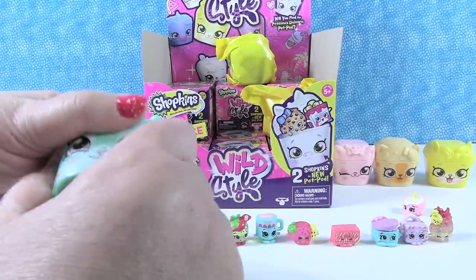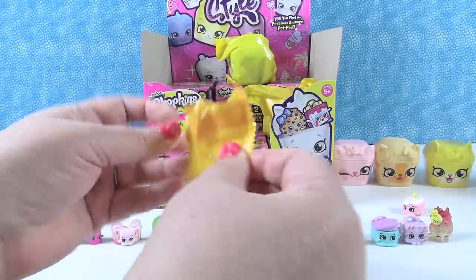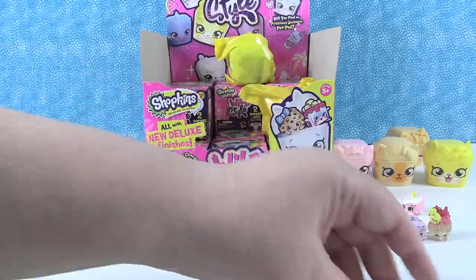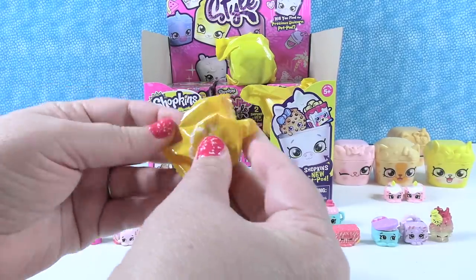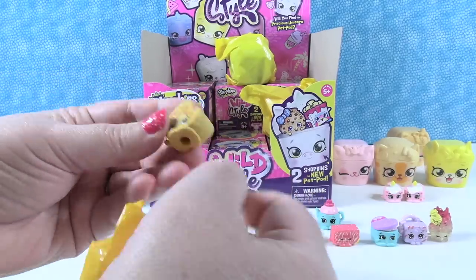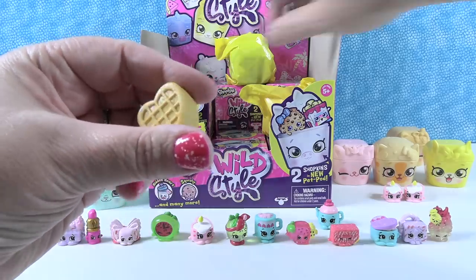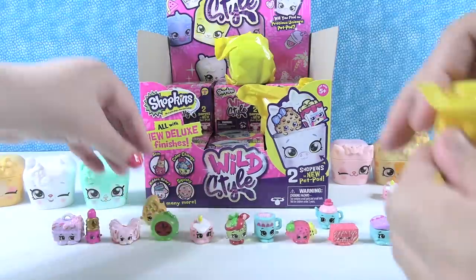We have another duplicate candle - a little Yankee Candle store's worth! Then a squishy one - a waffle! From the Sweet and Squishy Tribe. You have Juanita Waffle. And Steve, if you were watching, this waffle is for you. Juanita Waffle - squishy waffle, very cool.